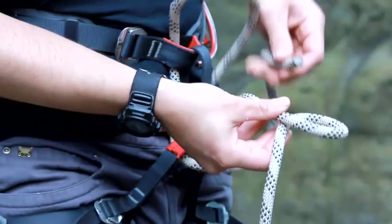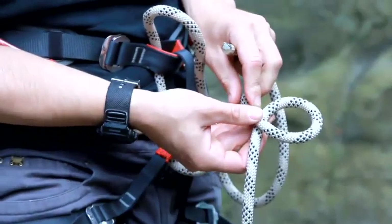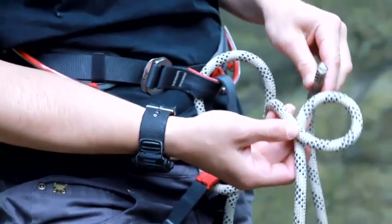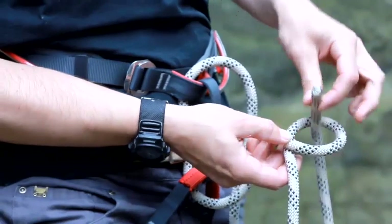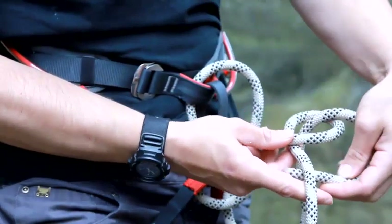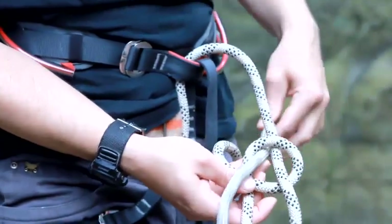So I've got the two ropes together, and this loop, this bit of the strand, is coming out from underneath the loop I've just made. There's a little story that goes behind this. This is your rabbit, and that's your rabbit hole. So your rabbit comes out of the rabbit hole, it goes round the back of the tree, and then it goes back down the rabbit hole.